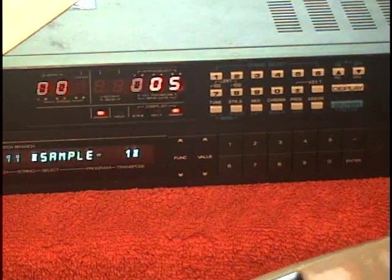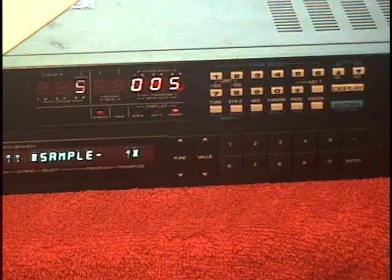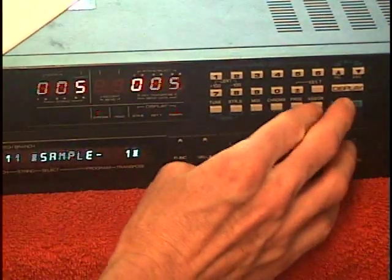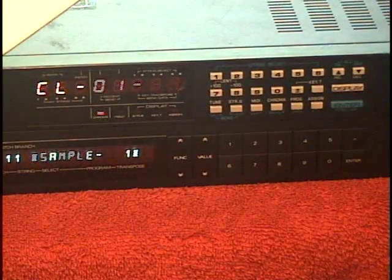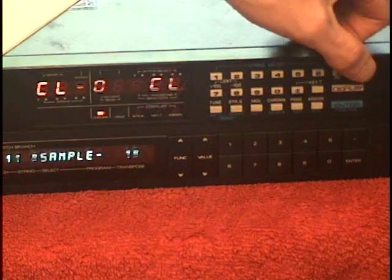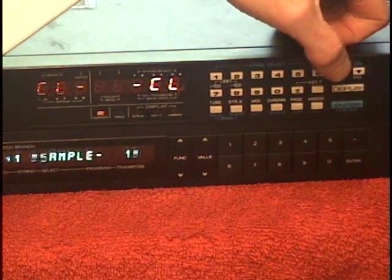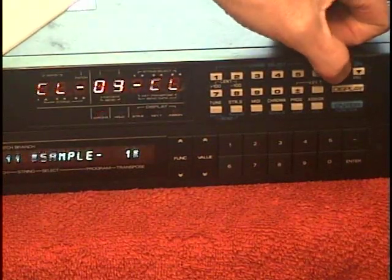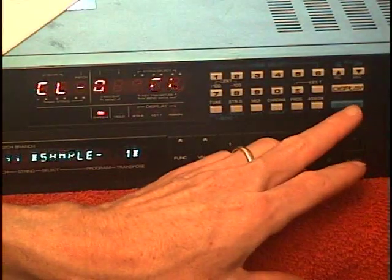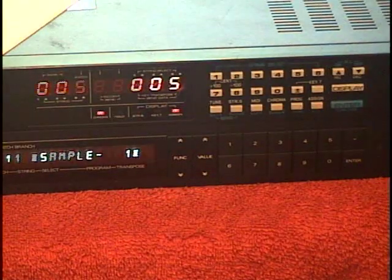Here's how we assign the control knob for volume. We press Enter and Assign together. The display is flashing and it's showing controller 1, which is the modulation control. I'm going to press Increment until I get it to 7, which is volume control. Then I'll hit Enter again.